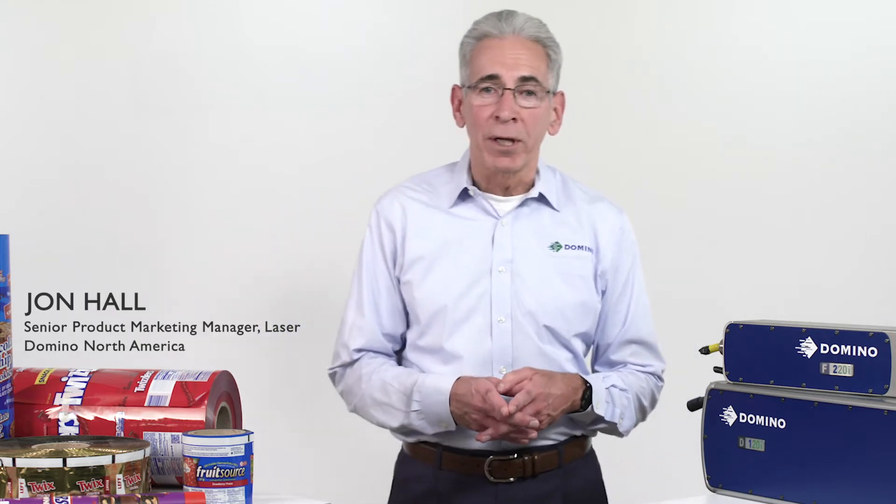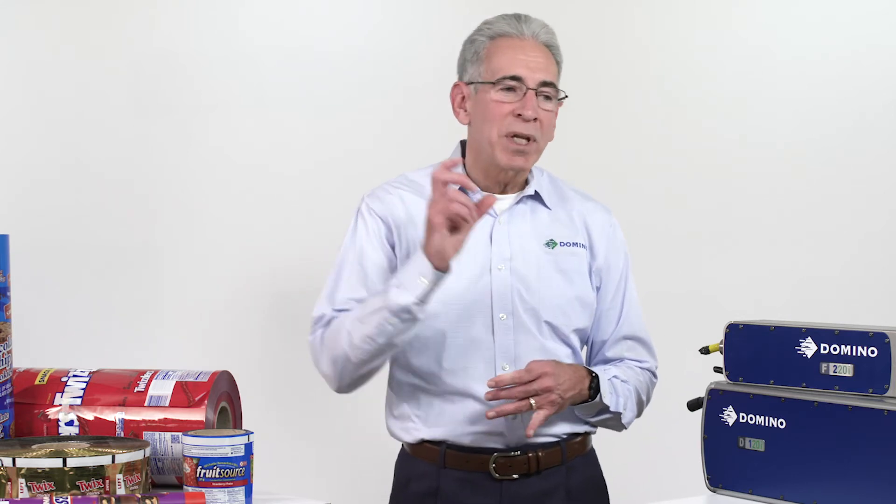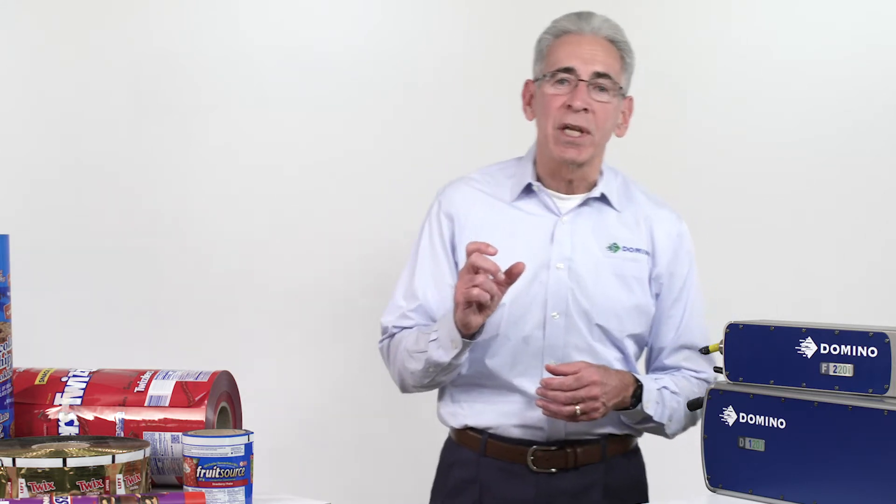Hi, my name is John Hall. I'm the laser product manager for Domino North America. And today we're going to discuss laser coding on flexible films and how to eliminate waste and inefficiency in that process.